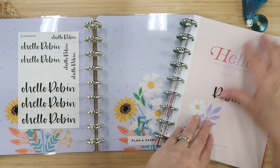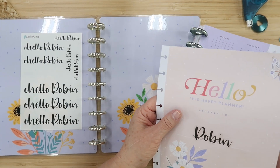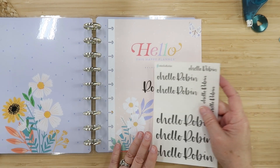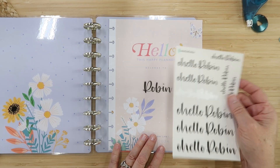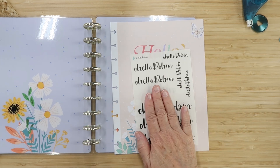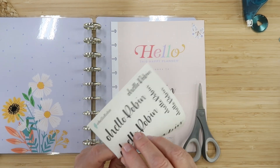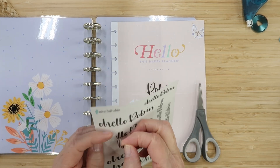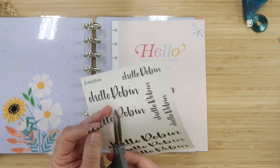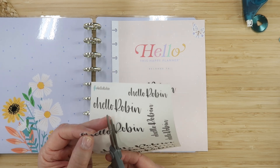I already have my name in this planner — I know it's the Oh Hello Robin planner, right? And if I try to take it off it's going to rip it. But I'm wondering if I could put this Oh Hello right in front of it or above it — that would be fun. Let's cut this off and do it. So I'm just pulling it up to where it says Oh Hello and I'm going to trim it off right there.